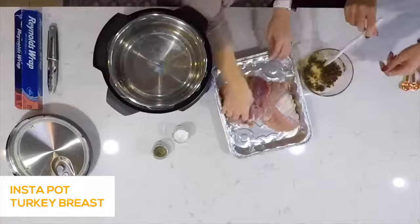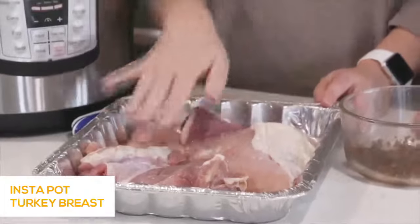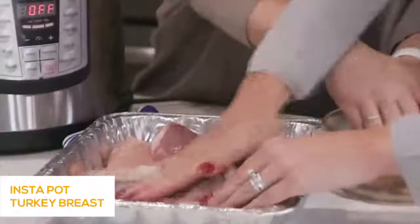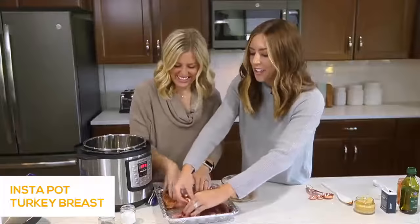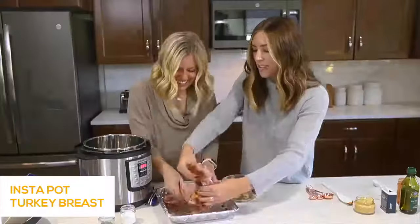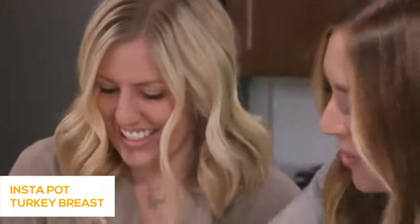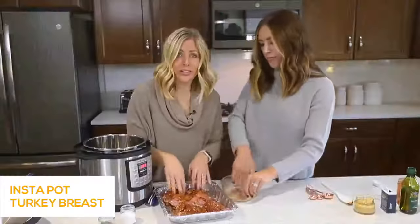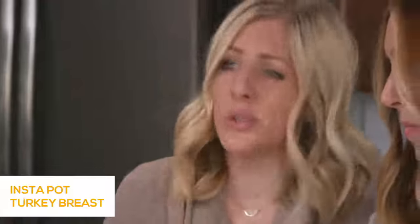This turkey breast comes with strings attached. You can keep it like that and season around the strings, but I like to season all the pieces, so we cut it open and rub the seasoning on both sides, getting it all over the turkey. My first year of marriage I tried to make a full-size turkey and it fell on the ground — I ended up crying and we went and got a hamburger. So I love this turkey breast — no bones, none of the gizzard stuff, and it's not going to cook for hours and hours. We say about six to eight minutes per pound; this is three pounds, so we're going to do 24 minutes.